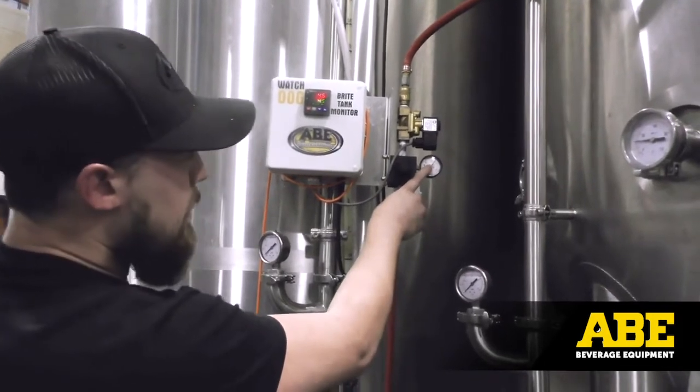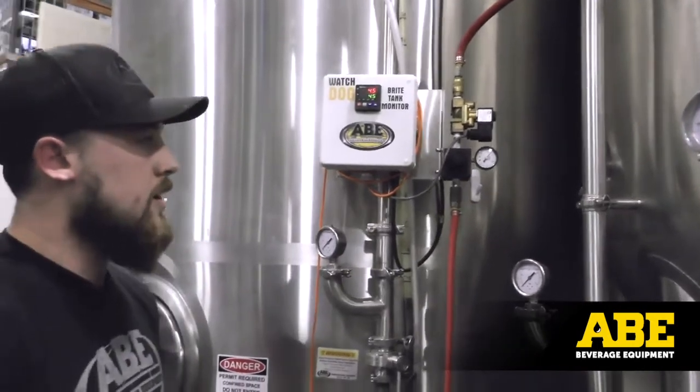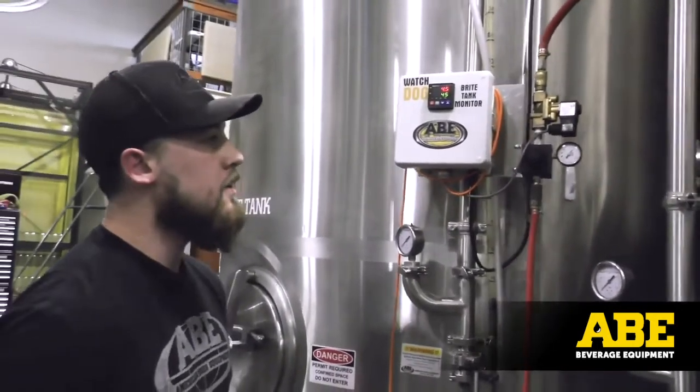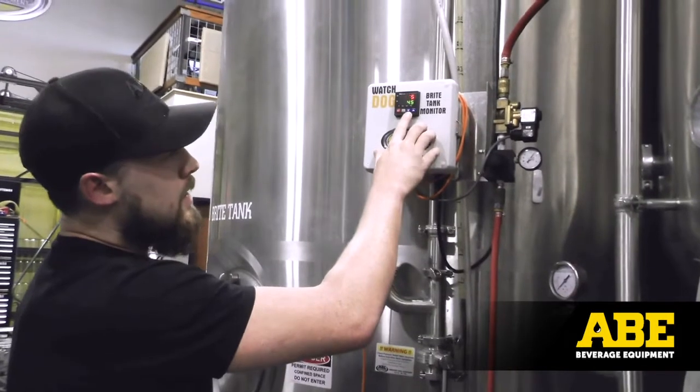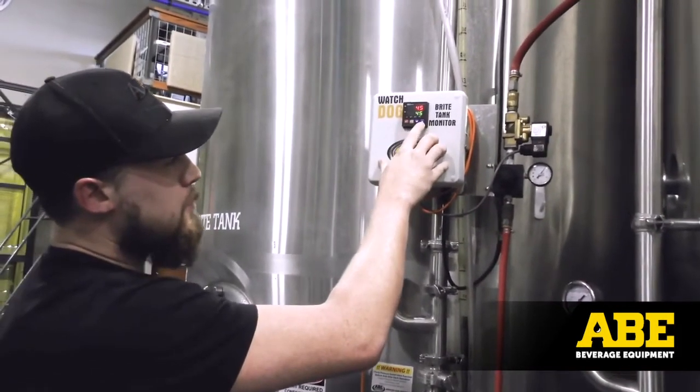This one we have right now is set at 30 psi. We also have a solenoid valve that actuates on and off when you're ready for CO2. On the machine, you can set a differential a little deeper into the parameters.